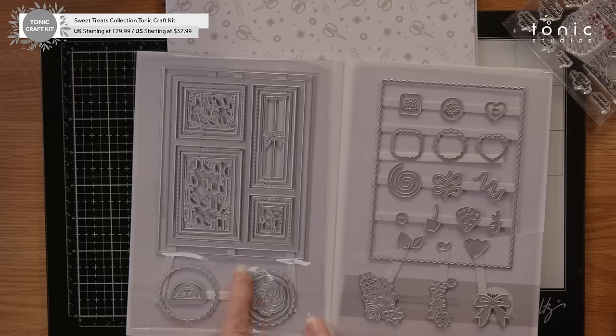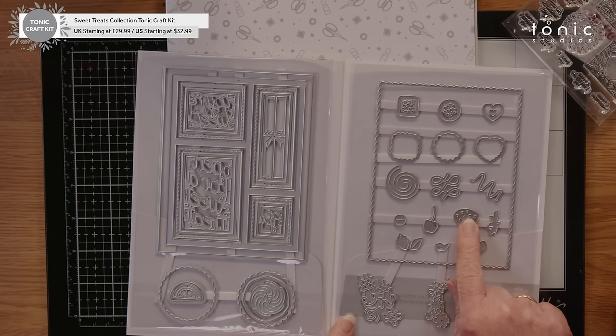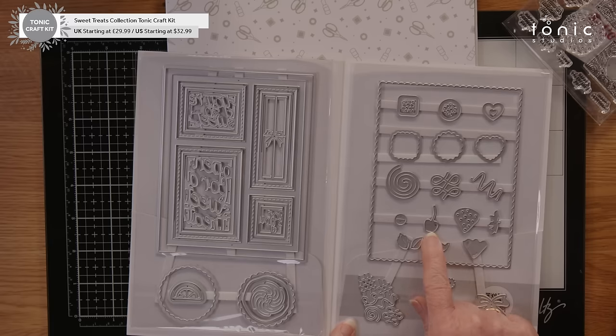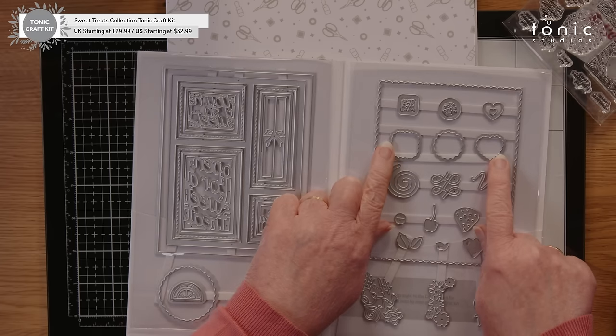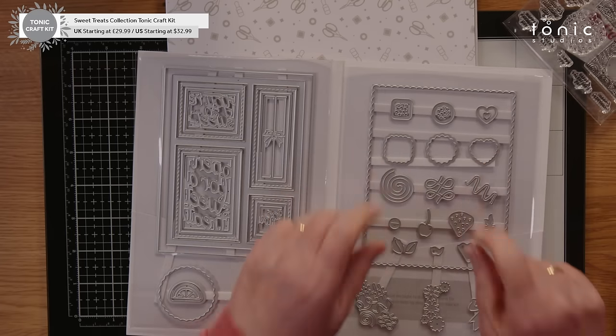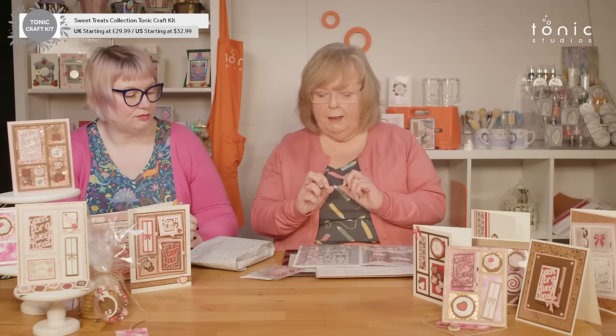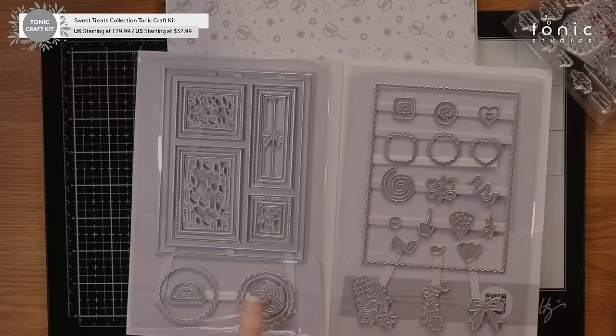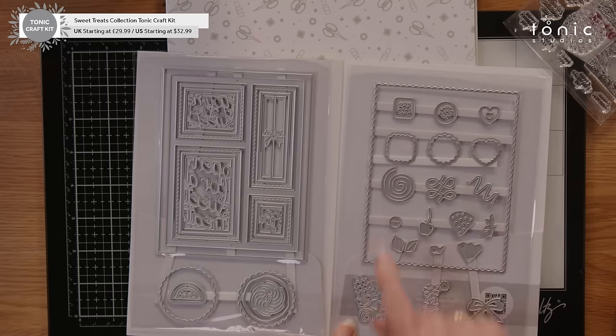We've got two gorgeous biscuits down the bottom, an orange slice, a strawberry with chocolate that you can add to it and the strawberry top. We have cherries with the cherry leaves and the chocolate that you can add to the base. And then we have your chocolate box. These would be your smaller sweets that will go in there, but it could be that you make your sweets bigger — these larger designs fit the biscuits and the smaller ones fit the sweets.